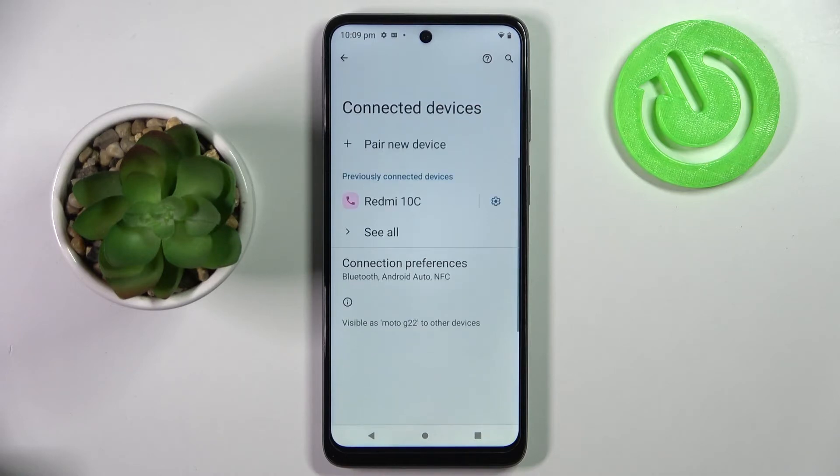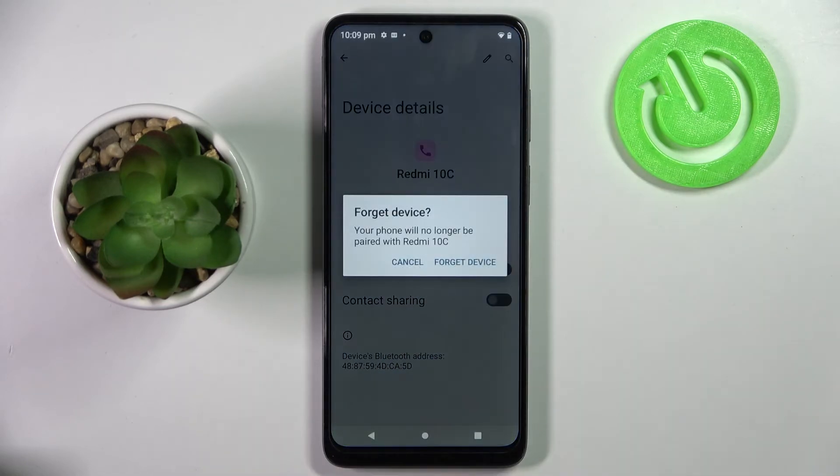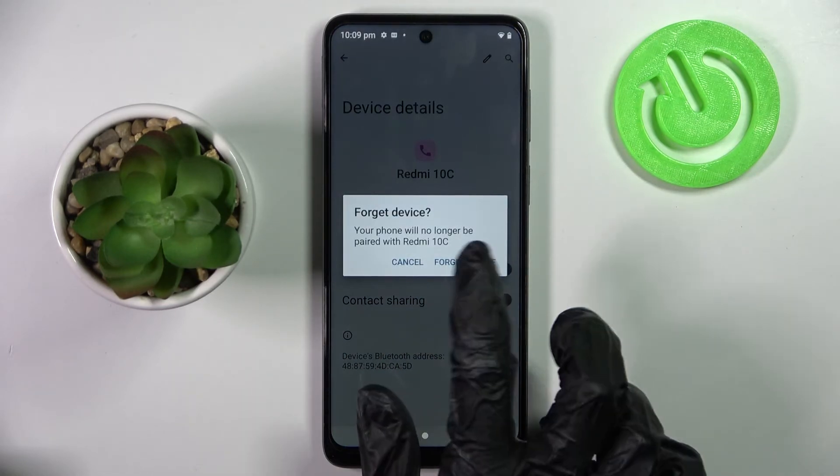If you want to disconnect them, you can do that by choosing the gear icon next to the device, tap Forget, and confirm your choice in the pop-up.